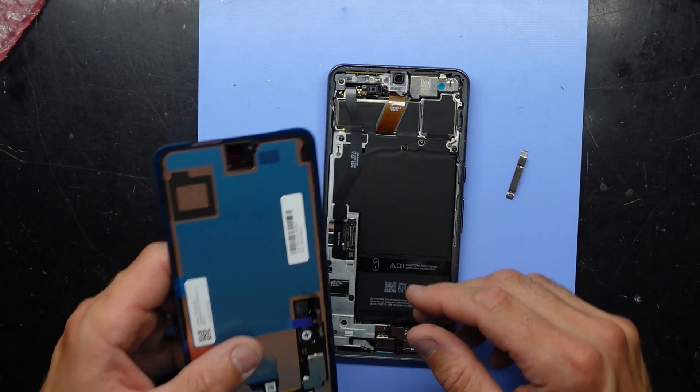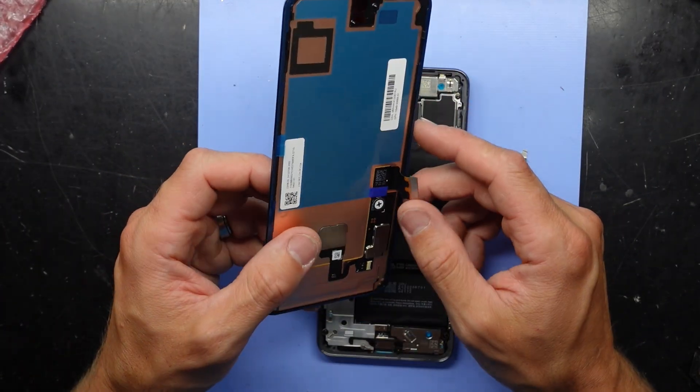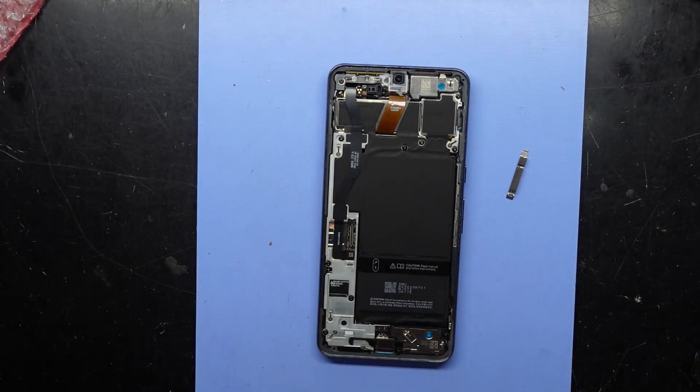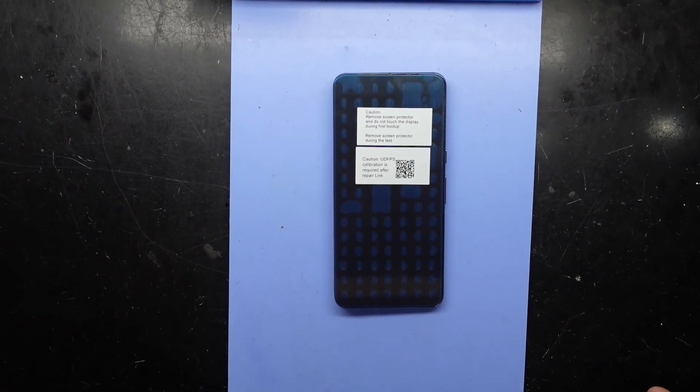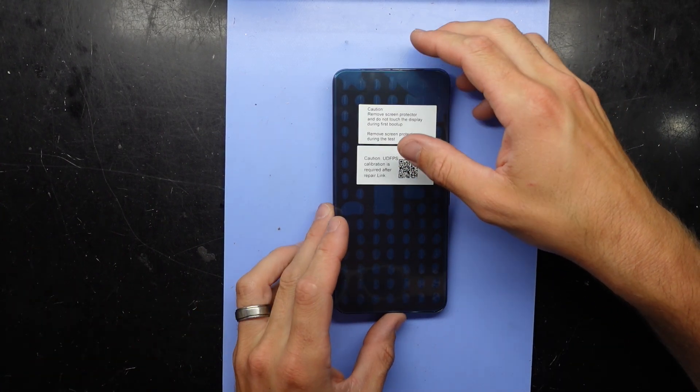I'll do that off camera and I'll be right back. The box this came in was reasonably crushed so I'm hoping the display is fine. That tested out fine for me, so now I'm happy to proceed.